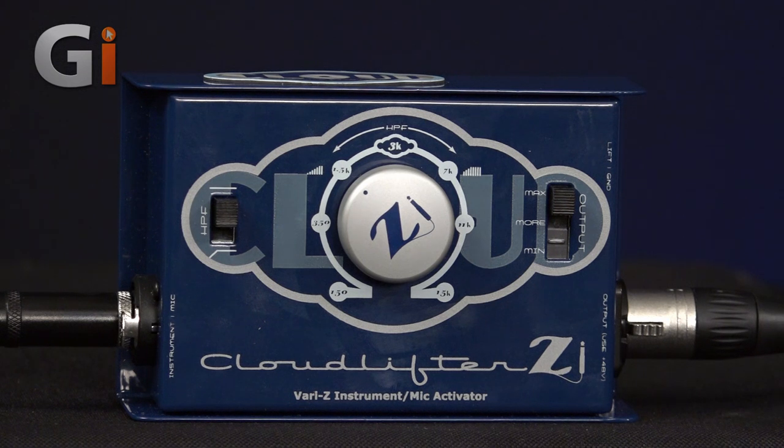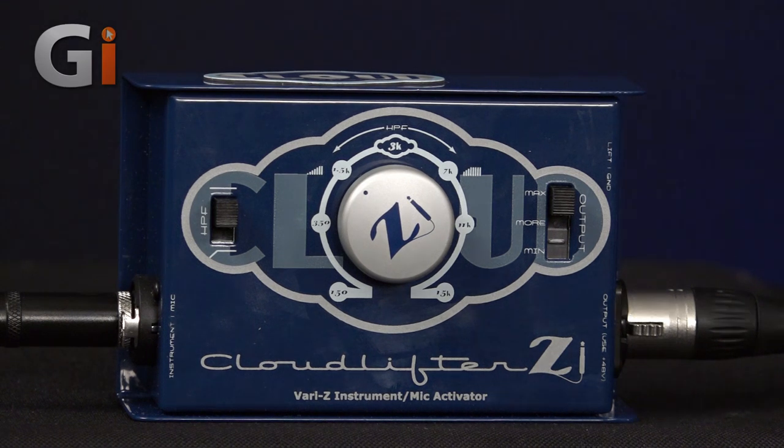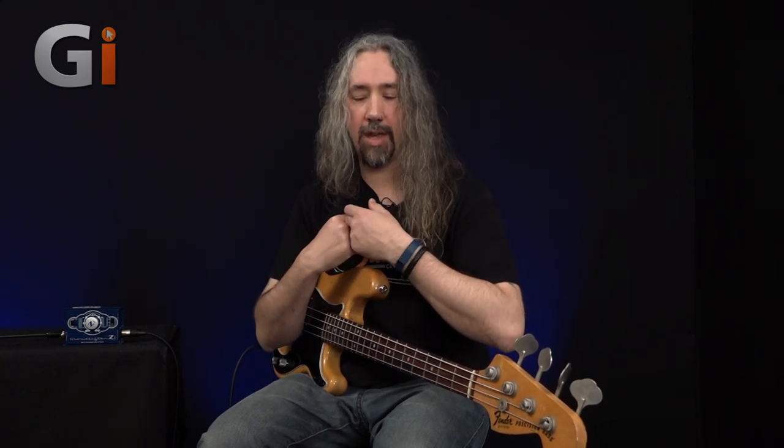Here we have a rather cute little box. My instrument is coming in to the left-hand side, and we're having our signal converted in the normal direct injection method out through this XLR lead over to our recording device. For a normal DI box, that's pretty much where things end — the signal goes in, it's converted for transmission over long cable lengths in a system which stops noise from being picked up on the line. That's brilliant; we need those on live stages. However, Cloudlifter have looked at DI boxes and said, well, what else can we do with them? How can we actually improve what a DI box is capable of delivering?